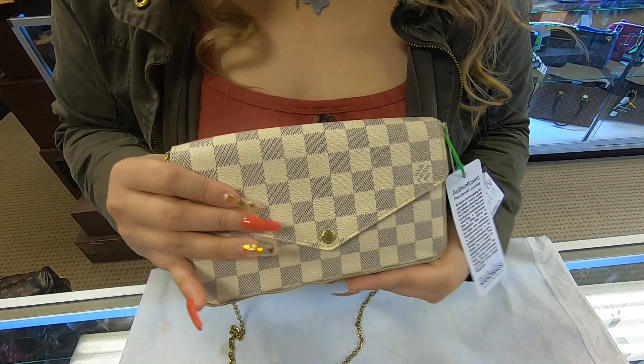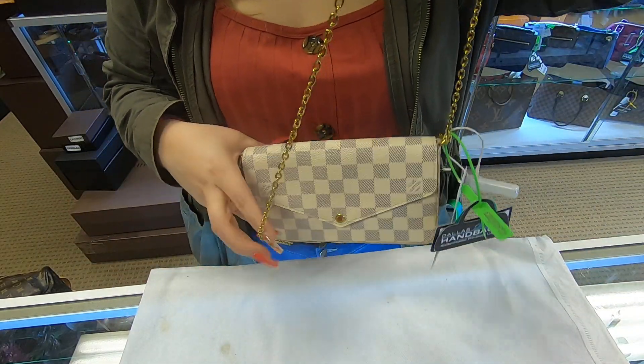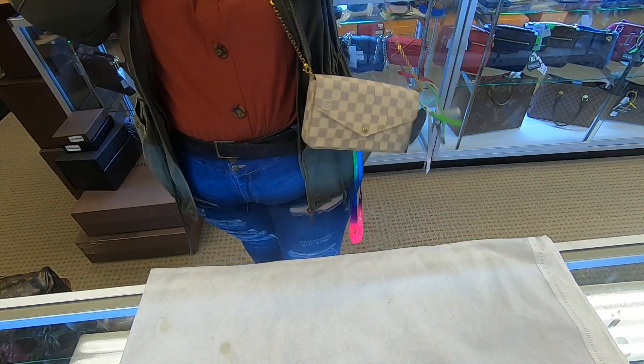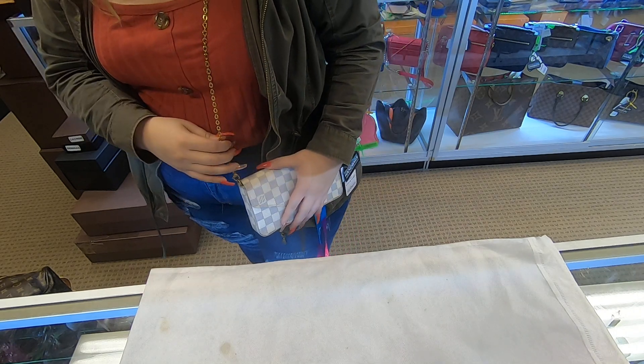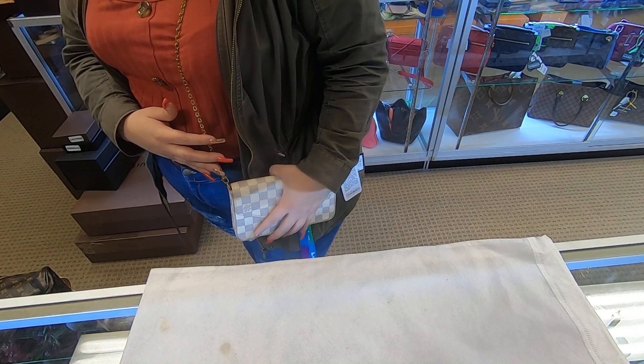Or you can always replace the chain with the actual strap, and you do have the option to wear this as a shoulder bag.